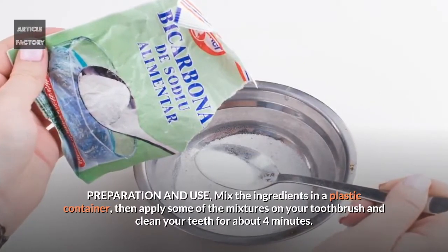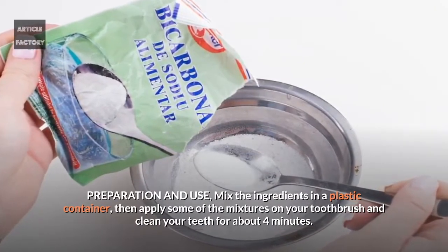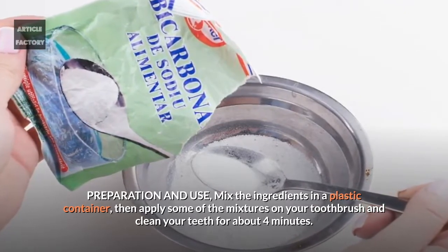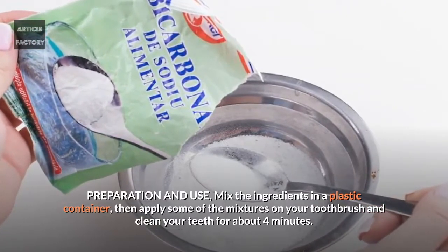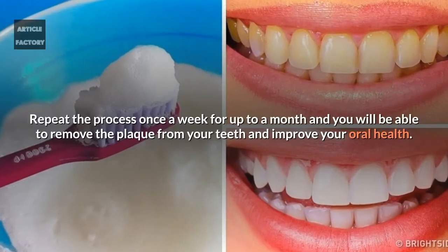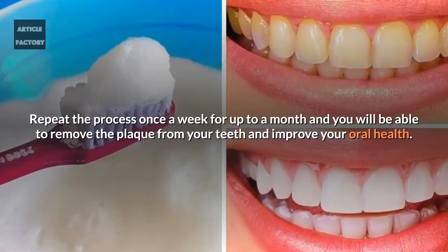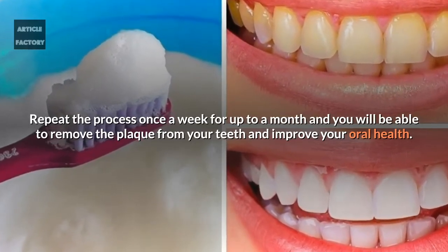Preparation and use: Mix the ingredients in a plastic container, then apply some of the mixture on your toothbrush and clean your teeth for about four minutes. Repeat the process once a week for up to a month and you will be able to remove the plaque from your teeth and improve your oral health.